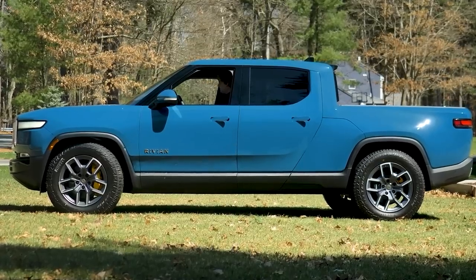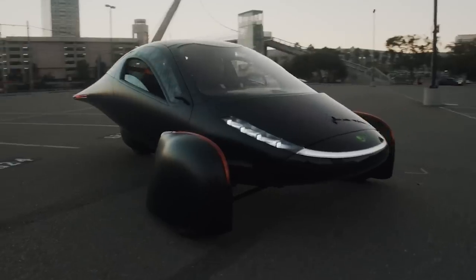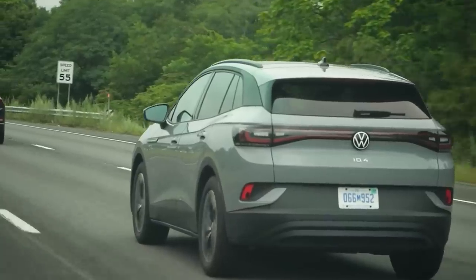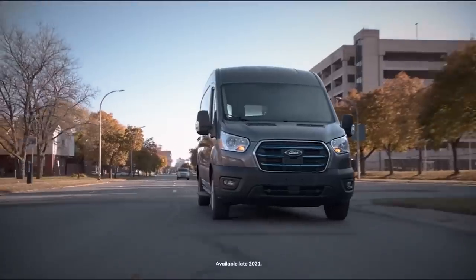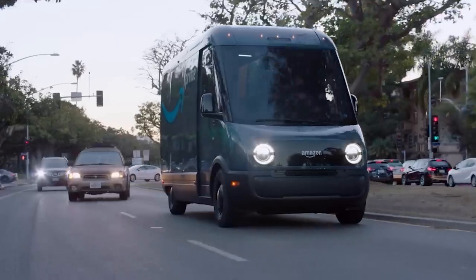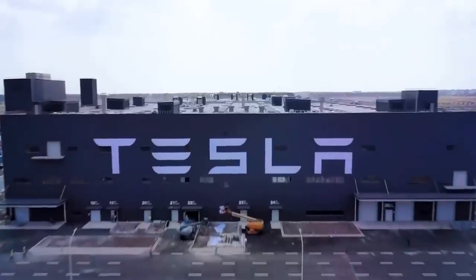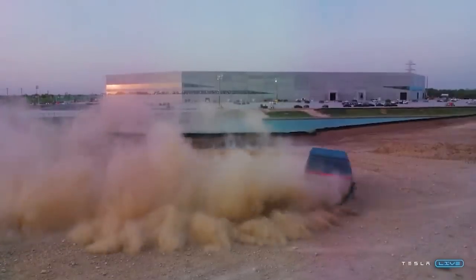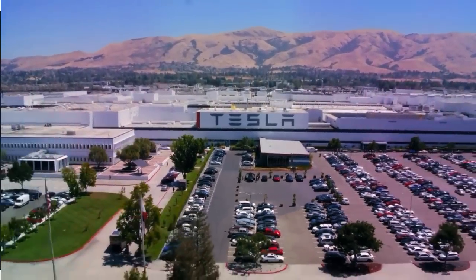Without Tesla, there's no Rivian, no Polestar, no NIO, no Rimac Navera, no Aptera, no Lucid, no VW ID.4, no Porsche Taycan, no Ford F-150 Lightning, no EV Hummer, no Ford E-Transit, no electric Amazon vans, and the Ford Mustang would only run on gas. No Gigafactories either — no Giga Shanghai, no Giga Berlin, no Giga Texas, no Giga Nevada, no Giga Buffalo. And Fremont is just a town in California that nobody's heard of.